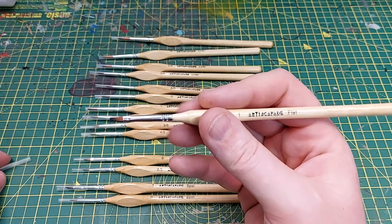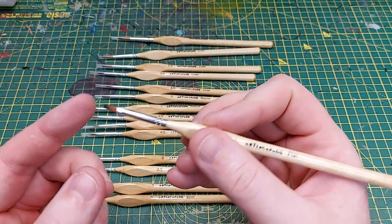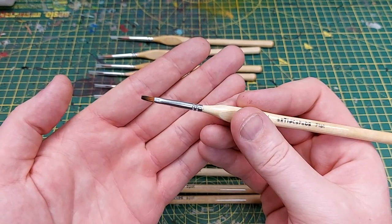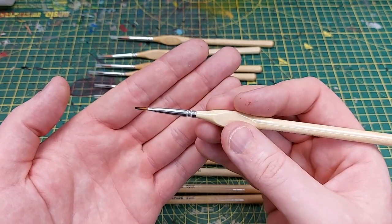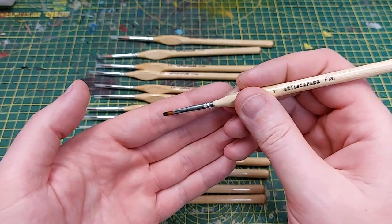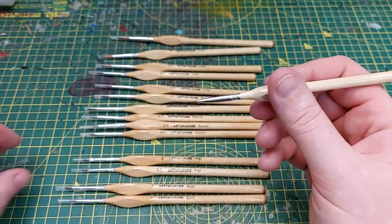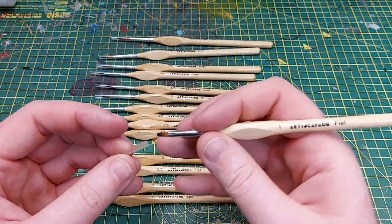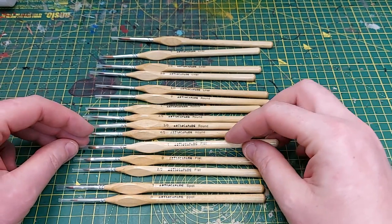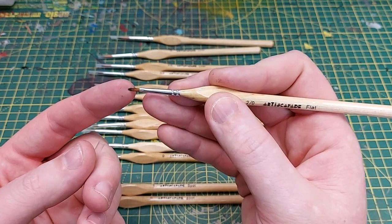We've got the flats. I know Lucy likes flat brushes, and especially if you're painting blades or something, I think this one would be quite well suited. It's not too thick but when you look at the width there's quite a lot of width to be able to paint things on it, such as blades or big sheeting of metal. And of course we've got narrower ones as well, down to the two zero — you can still see the flatness there.